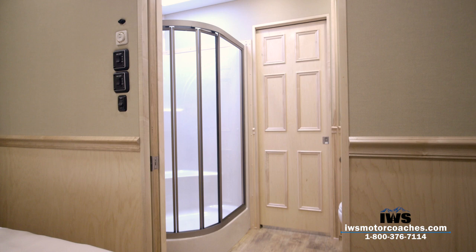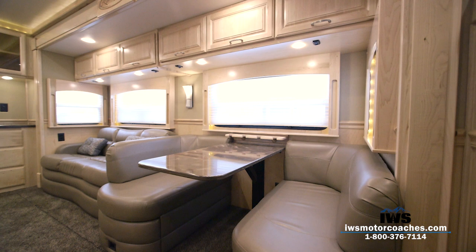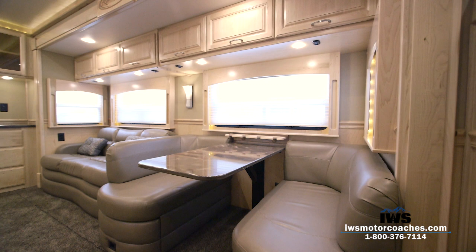I'm just so proud to offer this coach to you that I can hardly stand myself. I really hope you enjoyed this video tour. I truly thank you for all the time you spent with us and I want to invite you to come out for a tour — I'd be glad to take you out on a test drive. Thank you so much for your time, and I hope to see you soon.